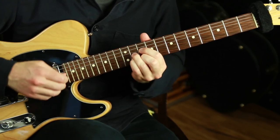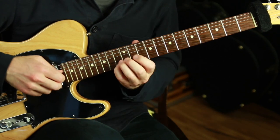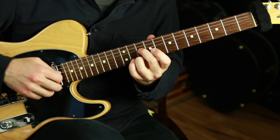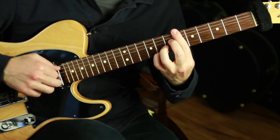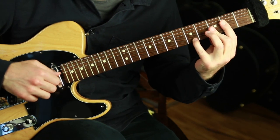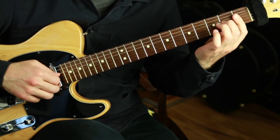This is the Stella by Starlight chord melody jazz guitar arrangement that I'm going to teach you in this lesson. Stella by Starlight is a classic jazz standard with a beautiful melody that mostly stays within one major scale, but the harmony moves around like crazy, constantly changing keys, which is one of the things that makes this tune so lush and alluring.